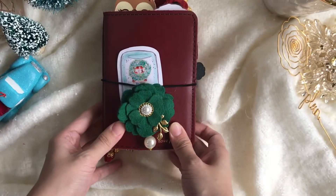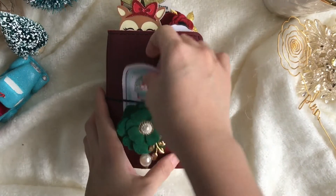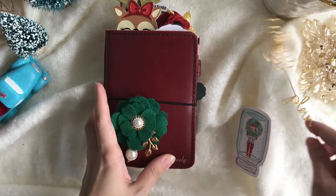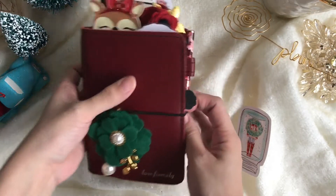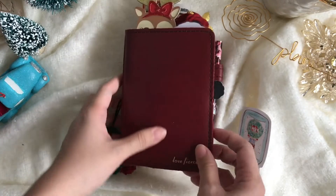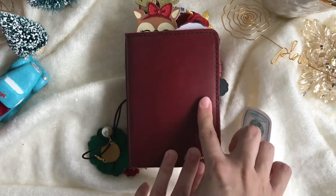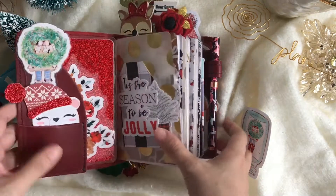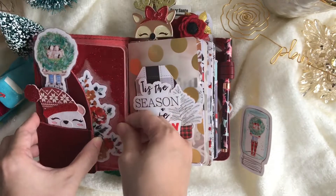Okay, here we go for the flip-through. I will try to do this in one go because I'm not really feeling that well — it must be the weather, I have a sore throat — but hopefully I can go through the whole thing without coughing. So here's the first section.